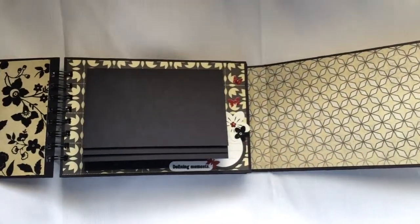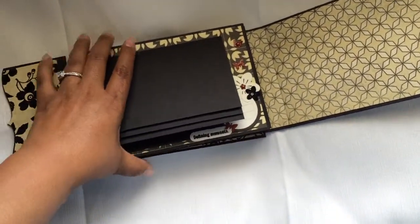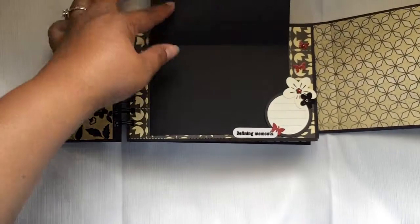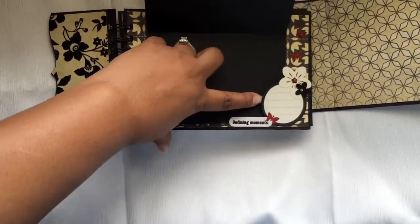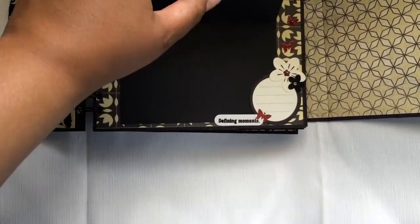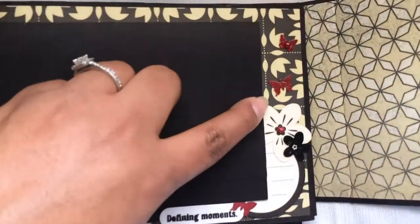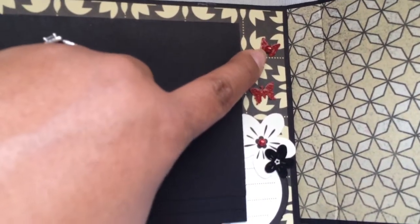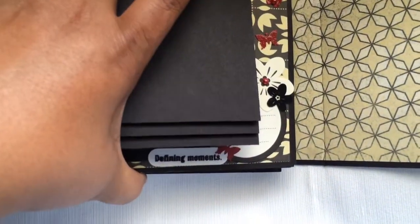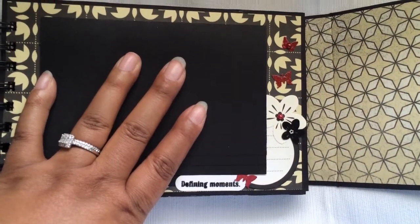Opening it up — it opens this way. It's five pages long. On the first page I did a waterfall mat and put the journaling spot underneath it — you can stick a picture underneath there. The first page says 'Defining Moments.' I used all the flowers and journaling spots from the collection stickers. The only thing not from the collection would be the flowers — this is a Fiskars butterfly punch and this is the Martha Stewart butterfly punch. The pearls throughout the album are ivory flat-back pearls from my stash.